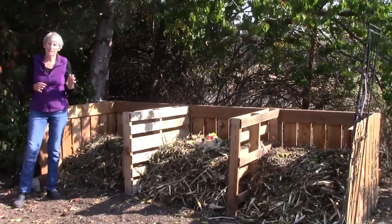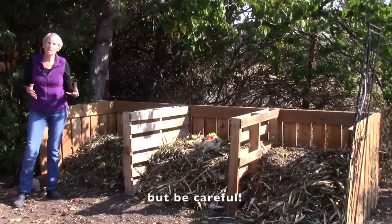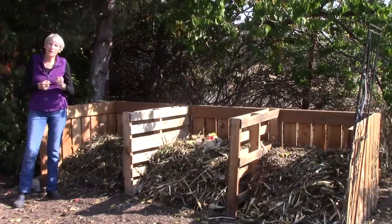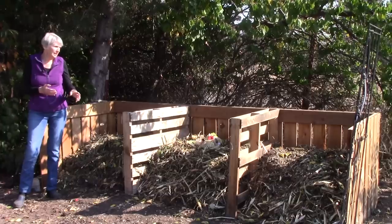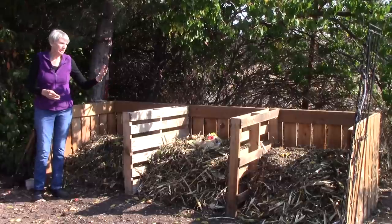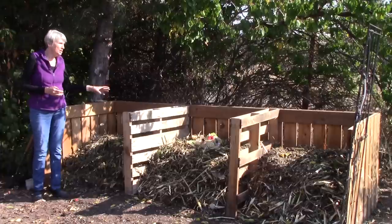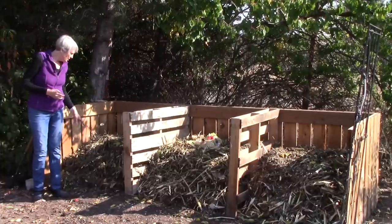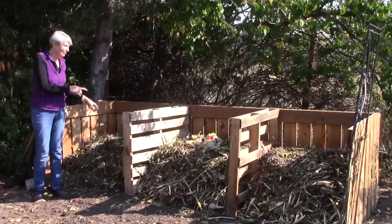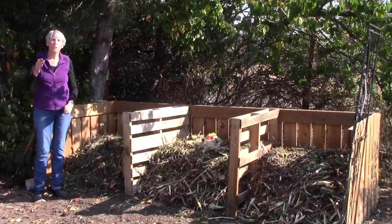If you have a sturdy lawn mower — maybe like a lawn tractor — you might consider chopping up things like fallen leaves and some material from your garden. The main concept is that the smaller you can chop up your materials, the more quickly they will decompose. I built up these piles with lots of brown materials like old corn stalks and leaves, and lots of green materials, and I was careful to moisten the piles as I was building them. This pile, just from yesterday, is already at about 110 degrees — so there's definitely some activity going on. I heartily recommend composting, and when you make your own compost you know exactly what's in it.